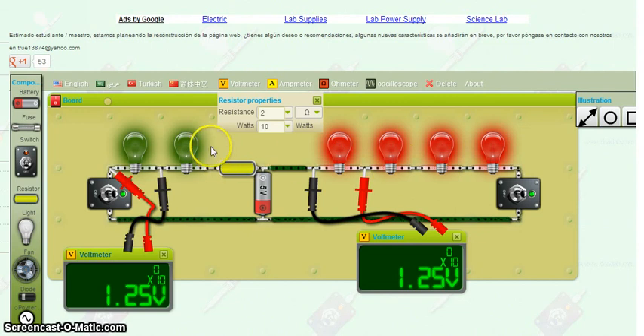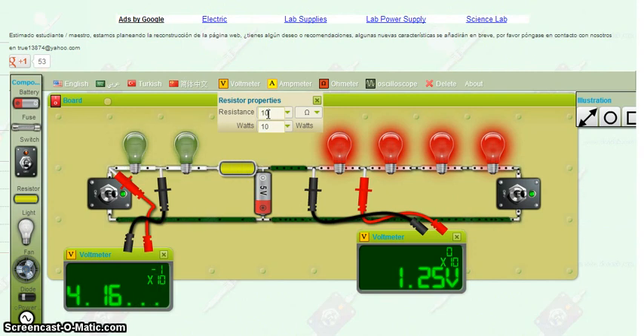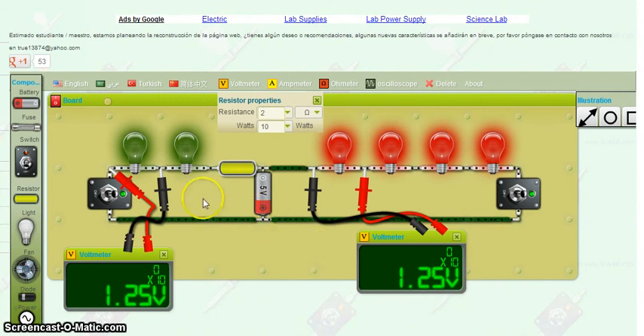We don't want to put a resistor on the red side because they are already less bright — more dim than the green ones. The red ones are not functioning as bright as the green ones, so we needed to lower the amount of electricity getting to those bulbs. So we added a resistor, slowing that down. You can see they are working at the same pace. If I change this resistance to 10, look how much slower that's moving — way slower, and much less. It's 4.16 times 10 to the negative 10, so really 0.416, which is not even close to as bright as 1.25. Let's go back to our original number of 2. You can see we have equal electricity, equal flow, equal brightness. That's the solution for number one.